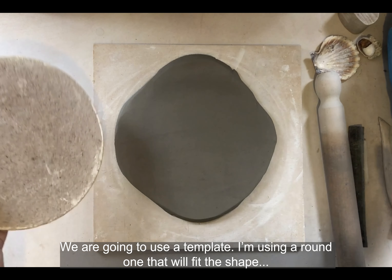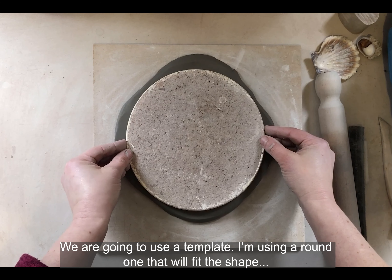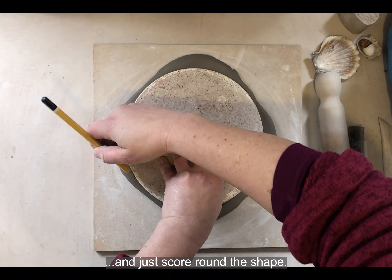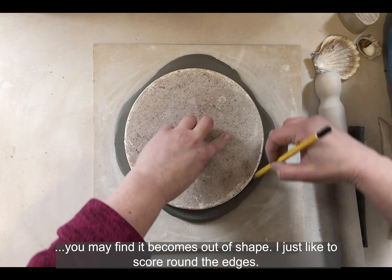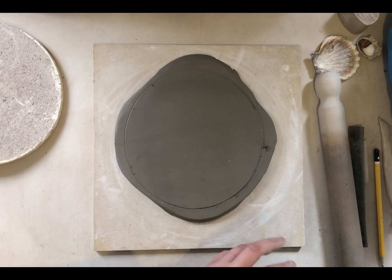We're then going to use a template — I'm using a round one that will fit the shape — and just score around the shape. I would not trim this now, because if you trim and then add your decoration it may become out of shape. So I like to just score around the edges.